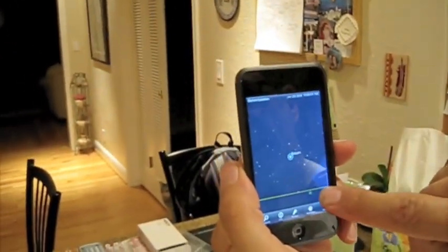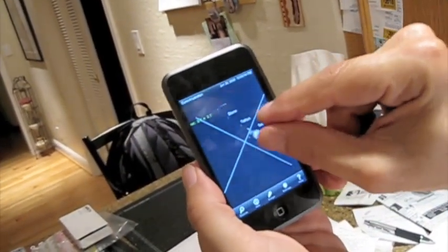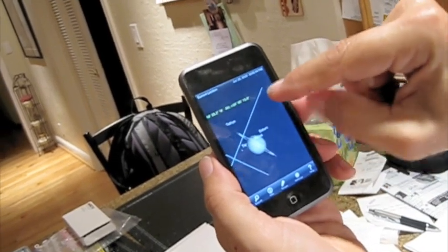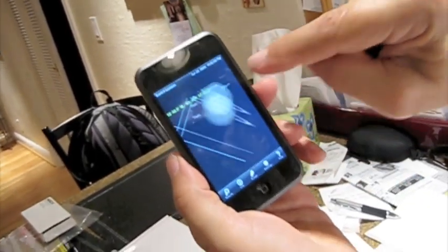Now let's zoom in on this thing. To zoom in you can either lay your finger down in the lower left or right corner or do the good old fashioned pinch. That's amazing. That is utterly amazing. The coordinates come up here. And there's Saturn.